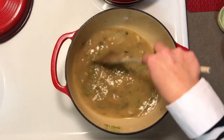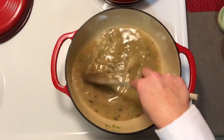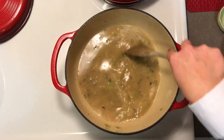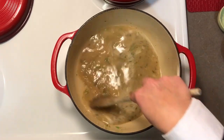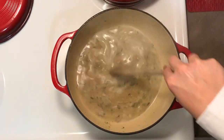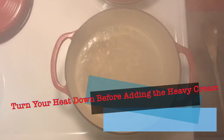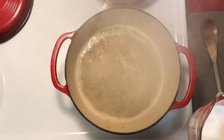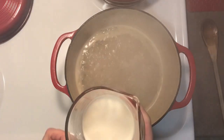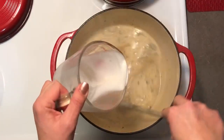We're going to let this get incorporated and come to a simmer to thicken up a little bit. Turn up the heat a little — this is going to be the base for our stew. We're going to let it come to a simmer and start to thicken up, scraping the bits from the bottom of the pan. Now we're going to turn this down to a simmer because we are going to add a half a cup of heavy cream, and we don't want it to be boiling too quickly. That's going to give our chicken stew a nice richness.